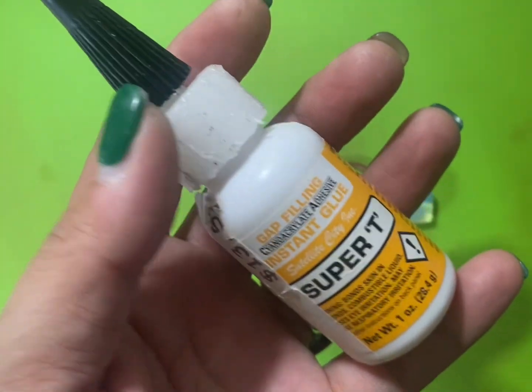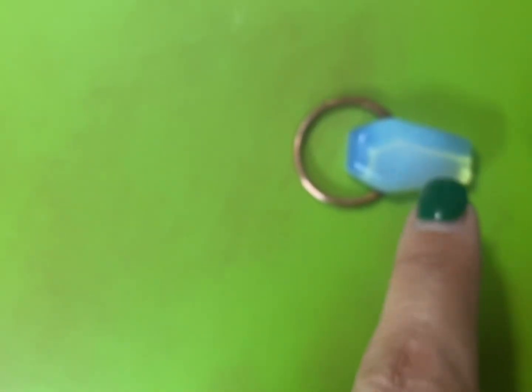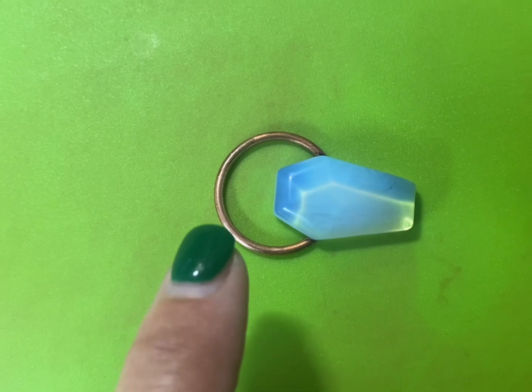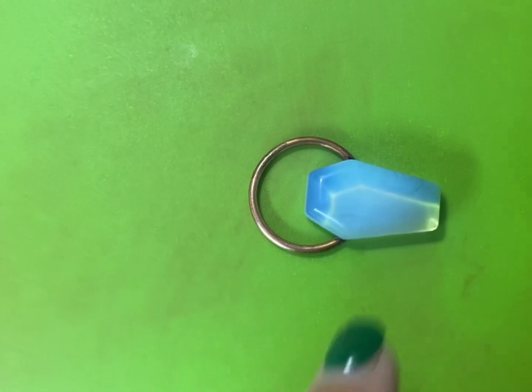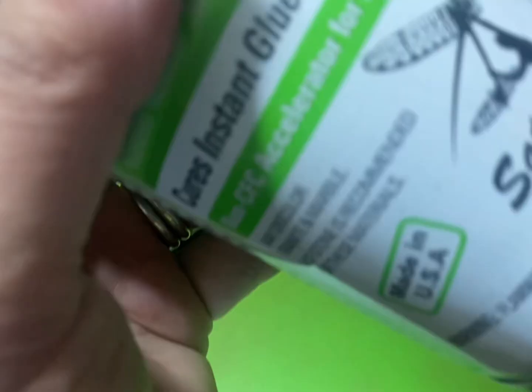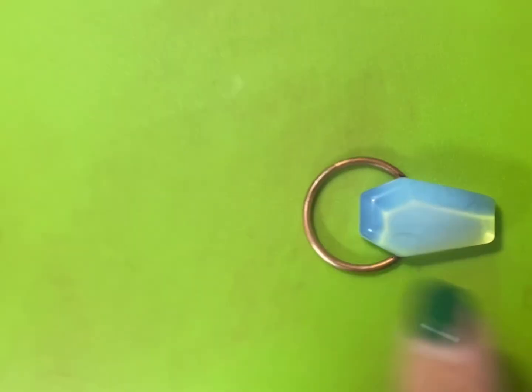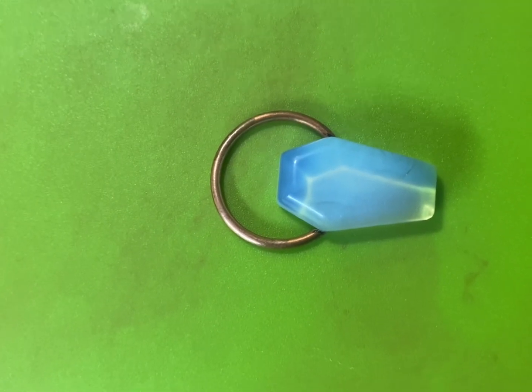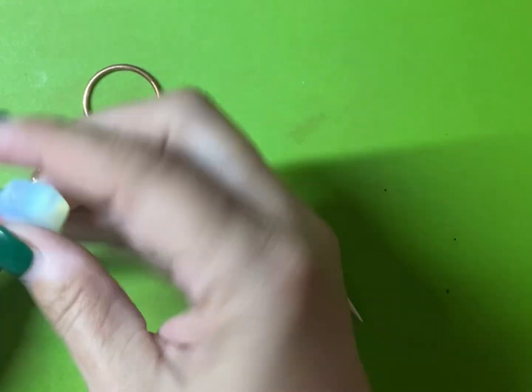This is the glue that I use — it's really super powerful — along with this spray, which is an accelerant that makes the glue dry really, really quickly. Both of those together, putting the armature on the cabochon, is going to hold it in place and it's going to be really strong. You can get the spray on Amazon, and probably the glue on Amazon too — I just get both at my local jewelry supply store. I'm going to use that to glue the armature onto the piece.